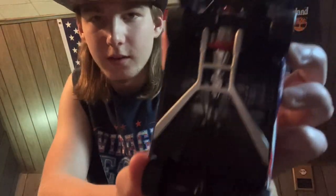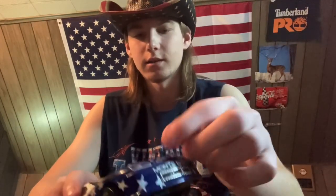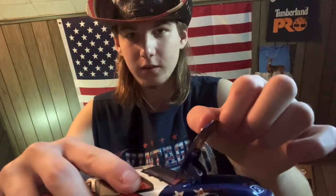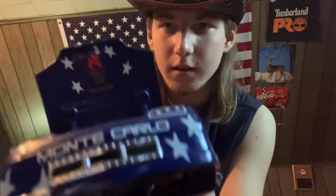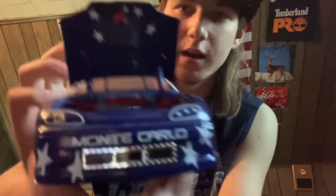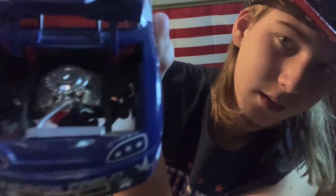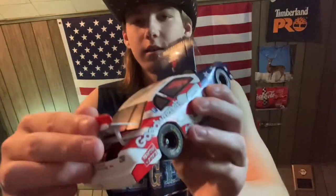Now let's get into the hood detail. The hood actually opens very far on this one — most ARC hoods only open about this much, but this one opens way up. You've got the Atlanta Summer Olympics 1996 emblem with stars. The engine detail is really good on this car — you can see the engine fans, the radiator, all of that.